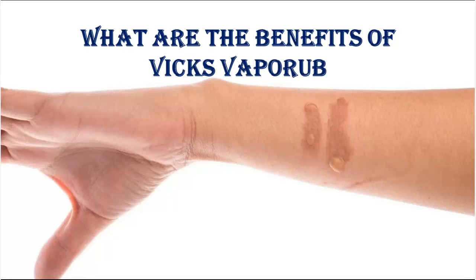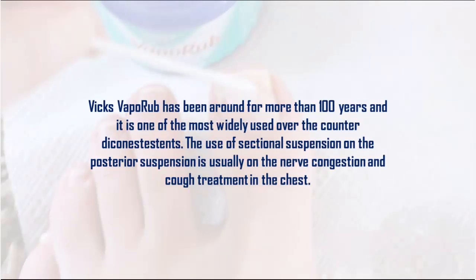What are the benefits of Vicks VapoRub? Vicks VapoRub has been around for more than 100 years and it is one of the most widely used over-the-counter products.